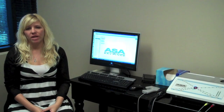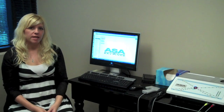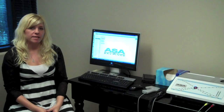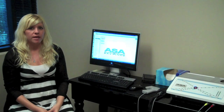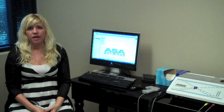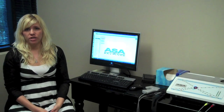Hi, this is Andrea with the Brimhall Wellness Center. I'm here today to tell you a little bit about the ASA machine and what it does. Some of the most common things that people come in to be treated for with the ASA machine are food allergies, seasonal allergies, environmental toxins, weight loss, hormone balancing, and also pain and inflammation. This treatment can be used for all ages.